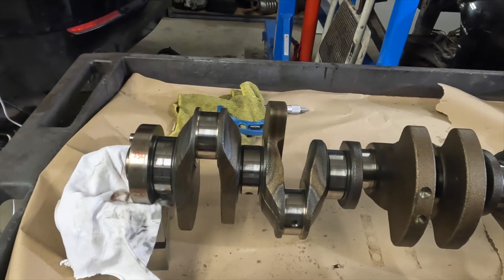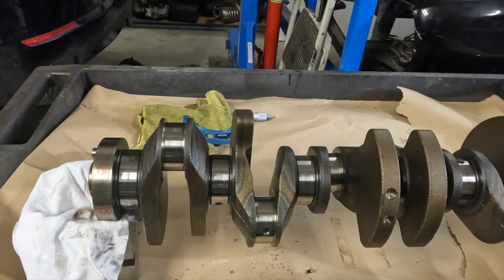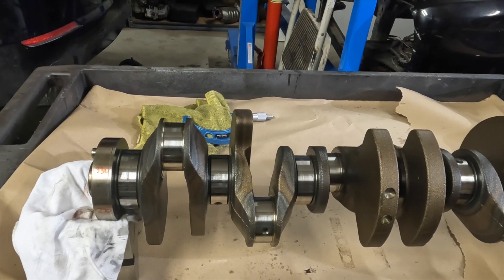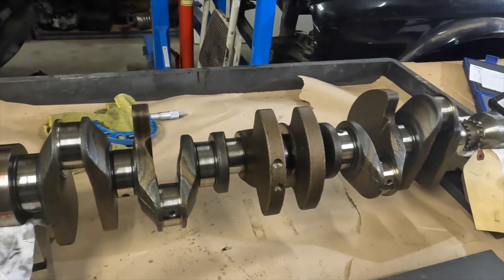Next step, we're going to go ahead and polish this crank and then get it ready for installation. Leave a comment and let me know what you think. Thanks.